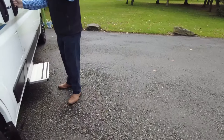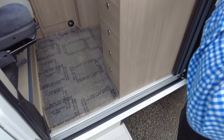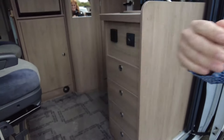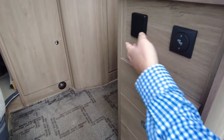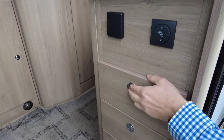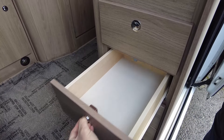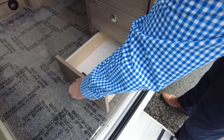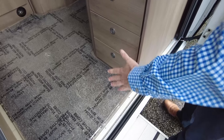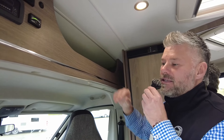So let's head on in. You do have an electric habitation step and a fly screen that comes across here as well. Before we go in, let's have a look at some bits and bobs here — that's your step, another power socket there, a nice array of drawers that are pretty big, not tiny. Under there and under there you get a little one as well. So for storage you've got lots of it just there, plus more storage above your head here — a great place to put your bedding.